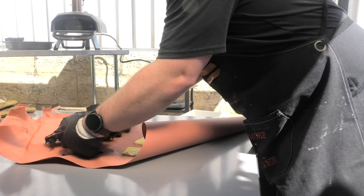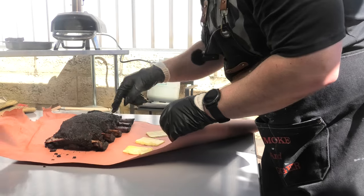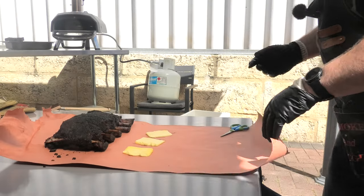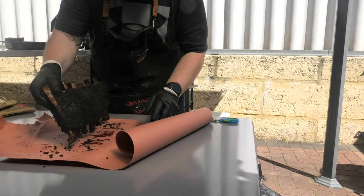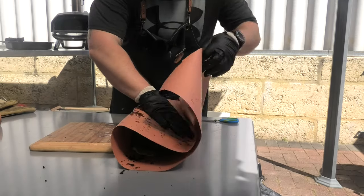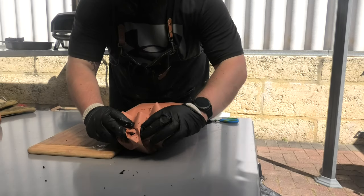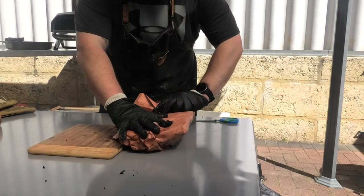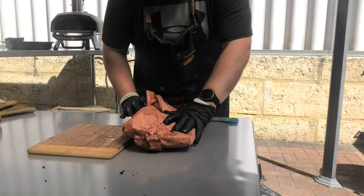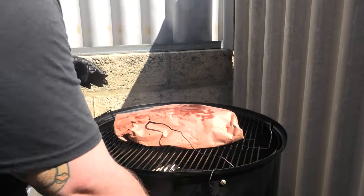We've got our ribs here — starting to get some decent jiggle, that's what you want. So we're just going to wrap these, double wrap as I've ripped the paper. Probes back in — it feels like butter already.